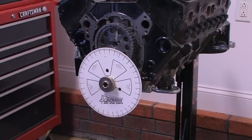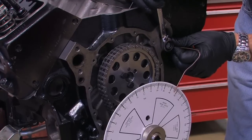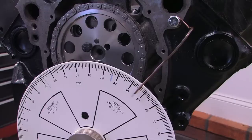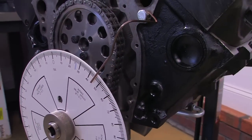Now, bolt the included wire pointer to the front of the engine. One of the water pump bolt holes usually works best, and bend it so that it points over the front of the degree wheel as close as possible without touching it.